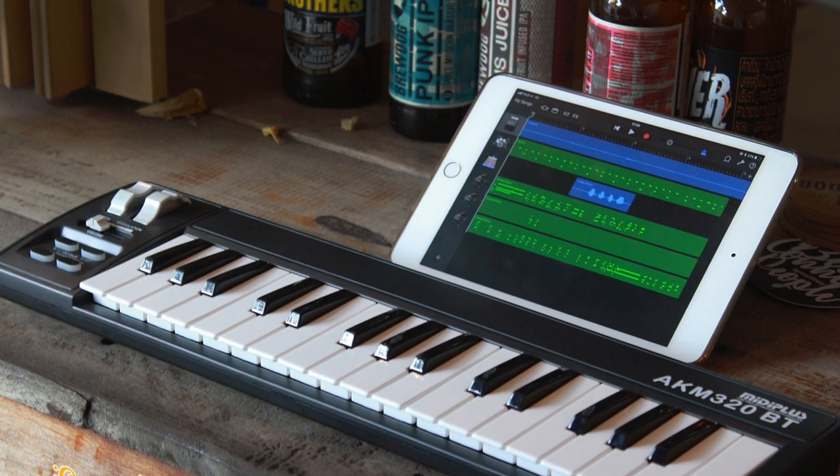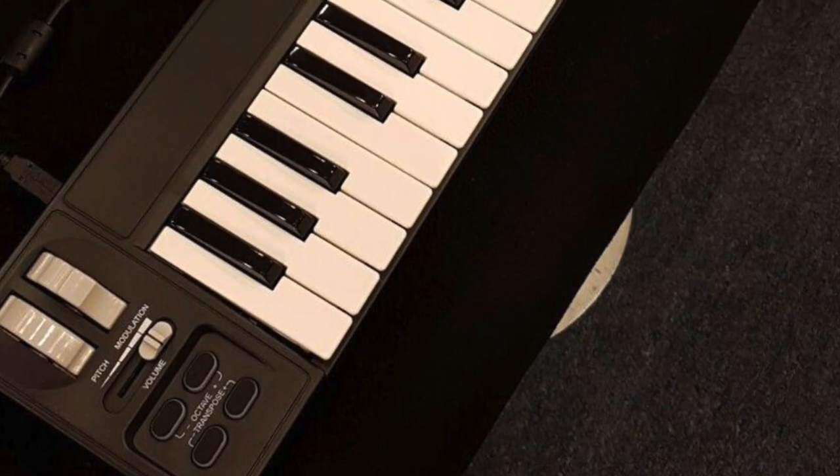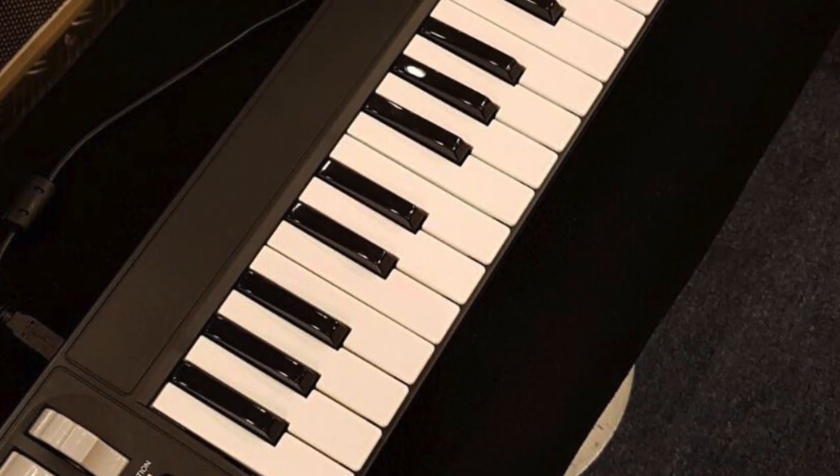Go for this affordable and easy-to-use MIDI keyboard if you are a beginner. It has excellent build quality and is both simple and easy to use, equipped with a single USB cable.